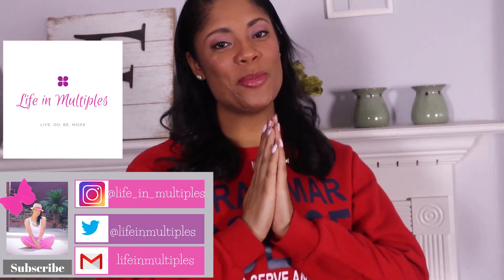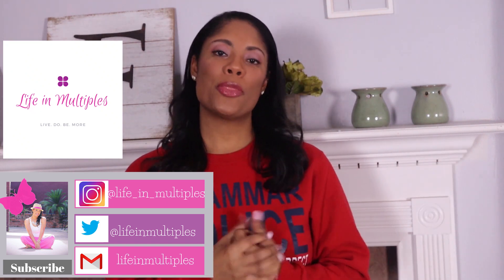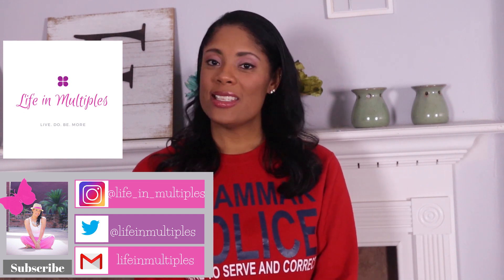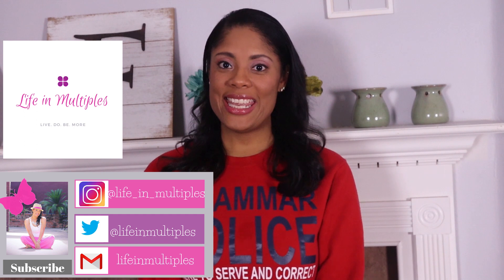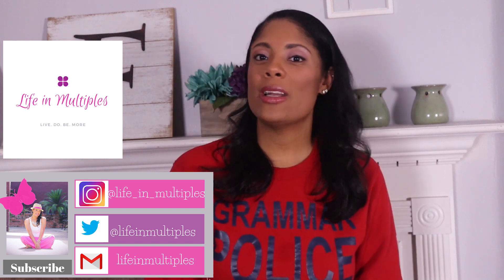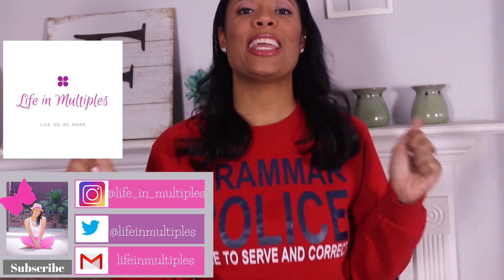Thank you so much for staying through the entire video — watching until the end is so important to help my channel grow. Please don't forget to subscribe and like. I appreciate this mom and teacher community that I'm building and I can't wait to keep growing and making videos you love. Leave a comment below with any questions, and you can also reach me on Instagram and Twitter at life in multiples. Thank you guys so much — I mean that from the bottom of my heart.